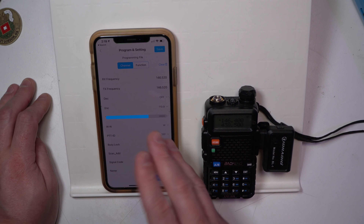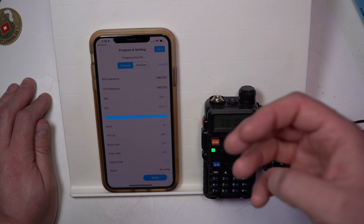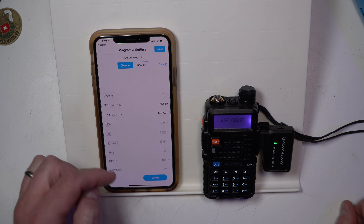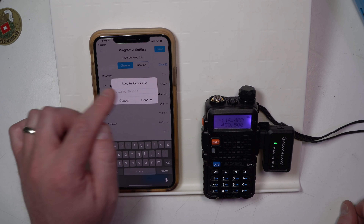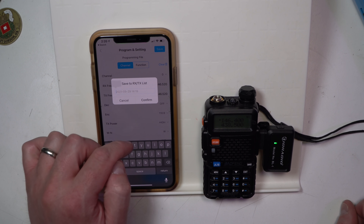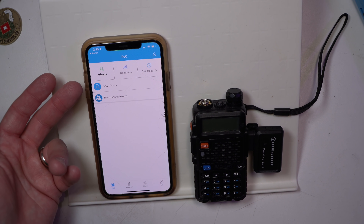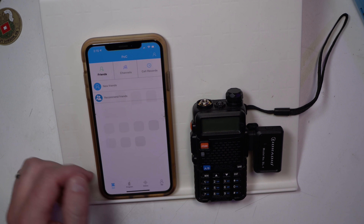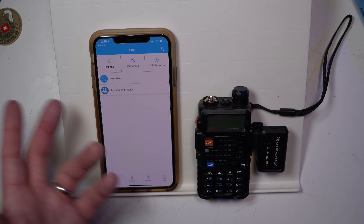But this software is quite a pain in the butt, and again it's something that could have been better but it's just not. It's highly frustrating — there's no way to just query. This whole thing is just a weird app. It says 'new friends,' 'recommended friends' — all this weirdness in an app that's just for programming a radio. It doesn't make any sense to me.